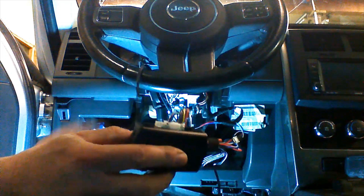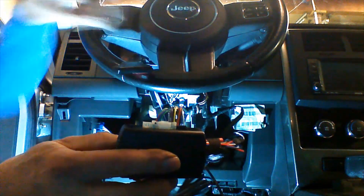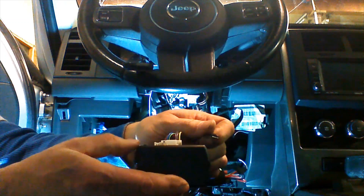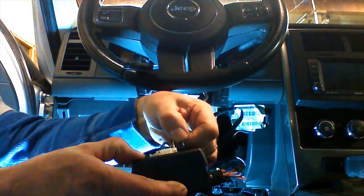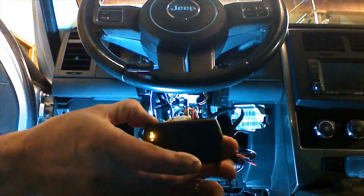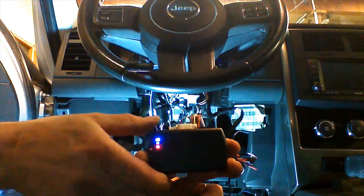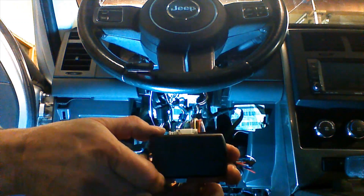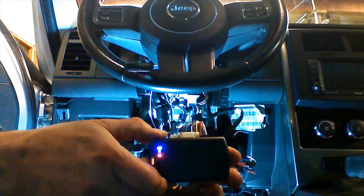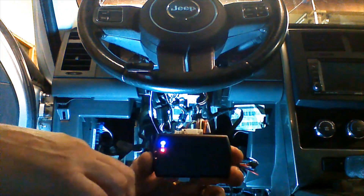We're going to begin the programming procedure again by removing the four-pin data plug. We're going to hold the program button down and plug in the four-pin data plug. We're going to release when the blue and the red LEDs are both lit. At this point, we're going to press and hold the button down. The blue and red lights are going to go out. We're going to release the button when the blue and red lights come back on.